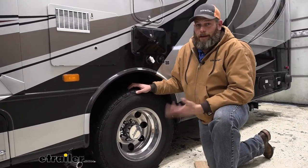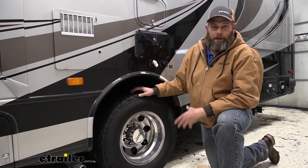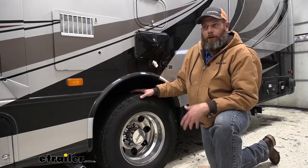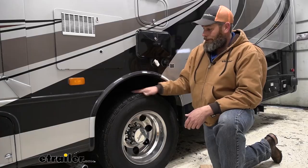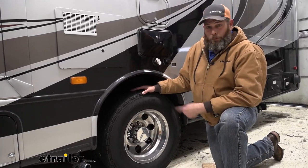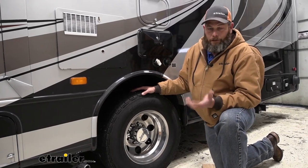Overall, I think these are an excellent idea. Anytime we can make it easier to properly maintain our vehicle, we're going to do it more often. When tire pressures get low or if we don't check them often enough, it can cause safety issues — or if not safety issues, it can cause weird wear on our tires and things like that. So if I had a set of dual rear wheels like this, I would definitely extend them out and make them easier to get to and easier to maintain.